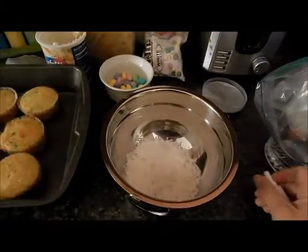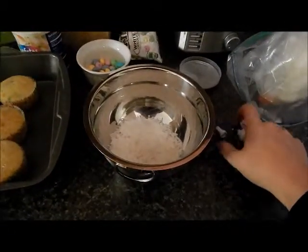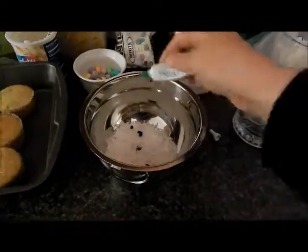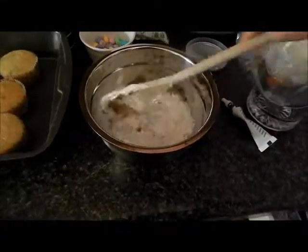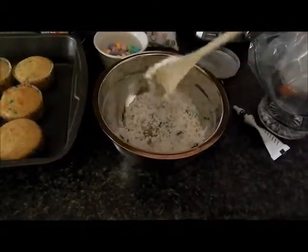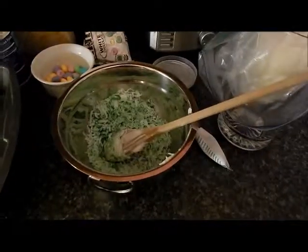Now I'm going to go ahead and add a couple drops of food coloring to the coconut. I'm not working from a recipe or anything — I'm just kind of winging this, so we'll see how it goes. Mix that up — it's turning green!